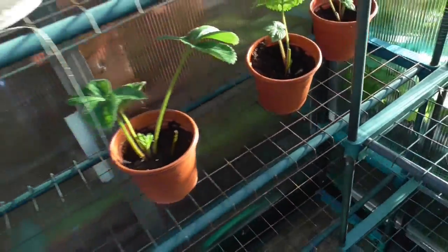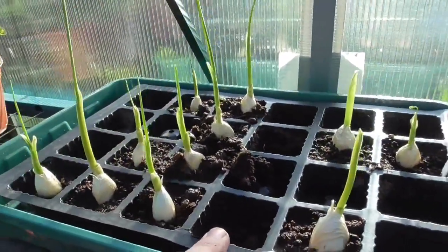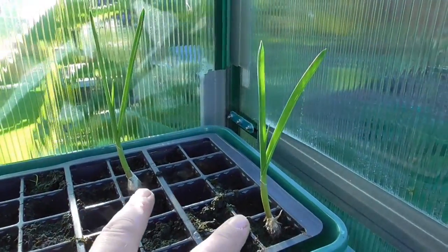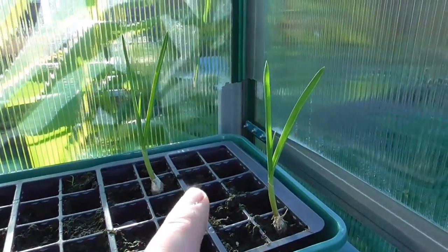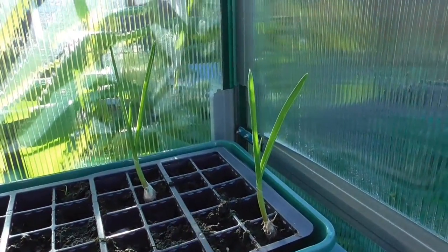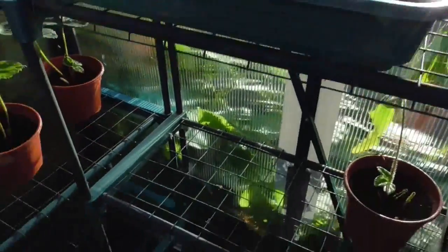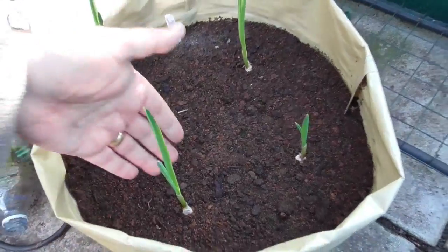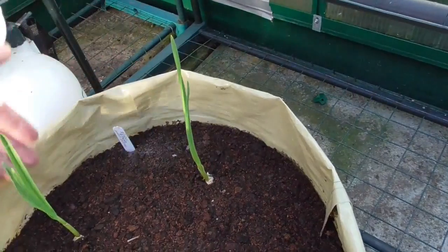I'll overwinter these in here. These are what's left of my Marco — doing alright. As soon as I get some more free pots I'll be putting these on. And these are the last two of the Solent White. I've got more cloves in the garage but I'm going to start them off a bit later, around about December. These, again, some more Solent White — as you can see really tall, doing really well, happy here.